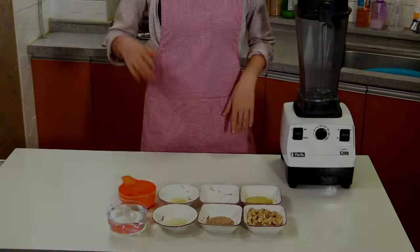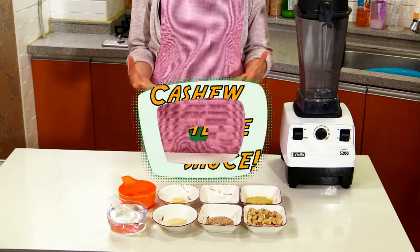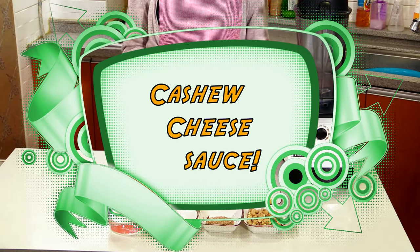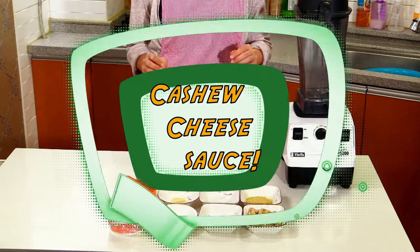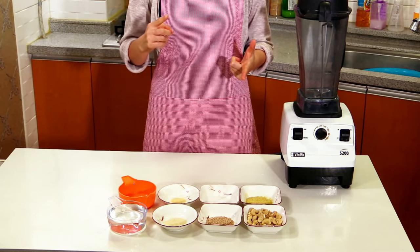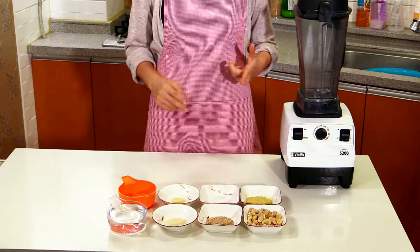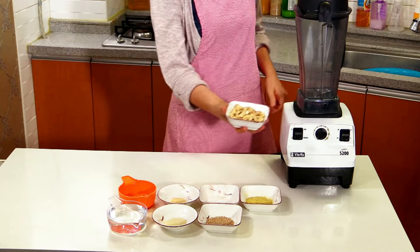Hi! Today I'm going to demonstrate how to make cashew cheese sauce. It is a cheese substitute, not made with milk or any kind of dairy. Instead, what we are using is cashew nuts.